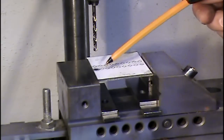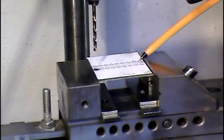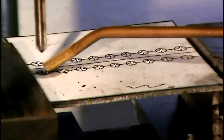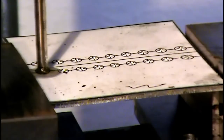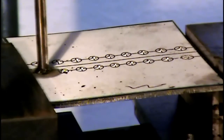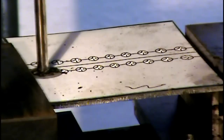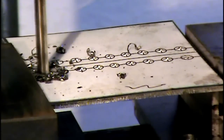Got the housing plate set up on the drill press machine with a four millimeter drill. I'm going to start drilling all of these holes.